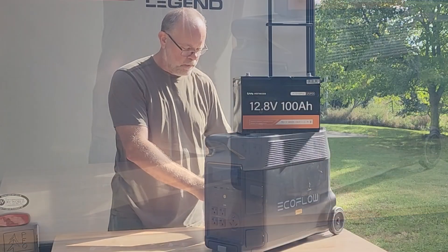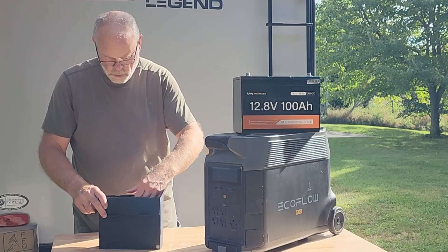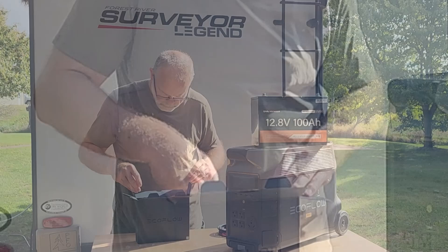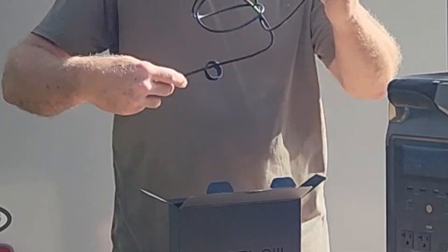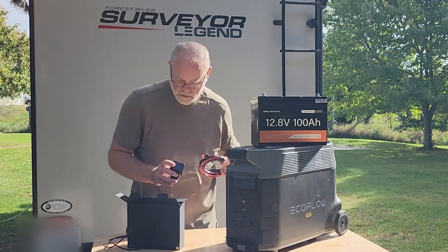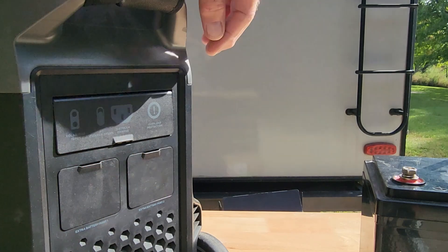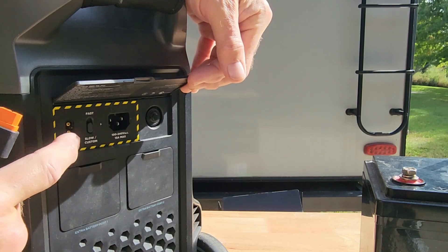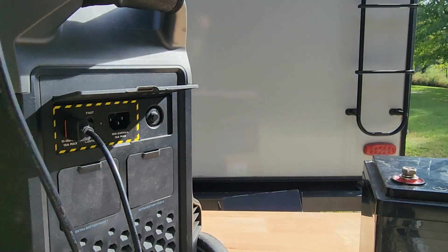Let me set this up. In the standard accessory pack that comes with the EcoFlow Delta Pro, there are a variety of connectors. This is the standard MC4 for a solar panel. Here's the one I'm looking for — this is like a normal little 10 amp cigarette lighter outlet. These are the various inputs over here; this is where we charge it when we're on shore power. And this is a little XT60 plug — that would plug in right there.